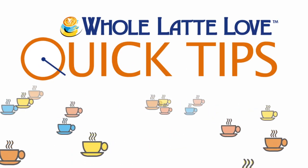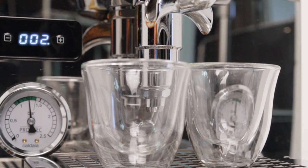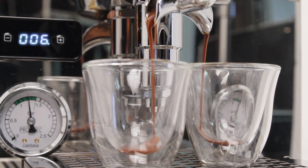Here's another quick tip from Whole Latte Love. According to the Specialty Coffee Association, the proper temperature for most coffee brewing methods is 195 to 205 degrees Fahrenheit.